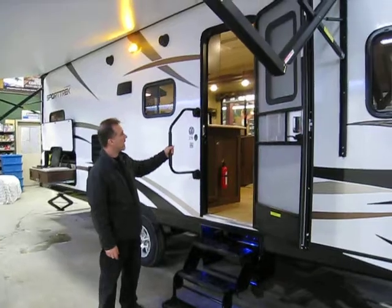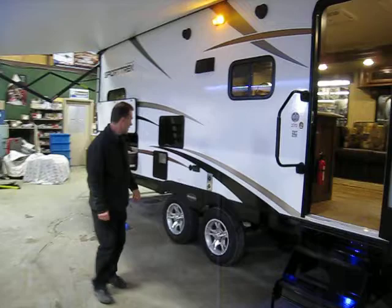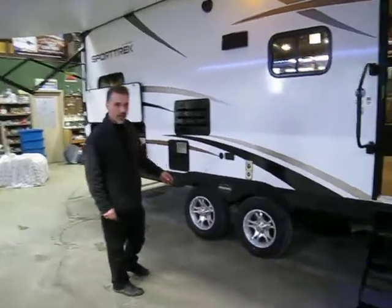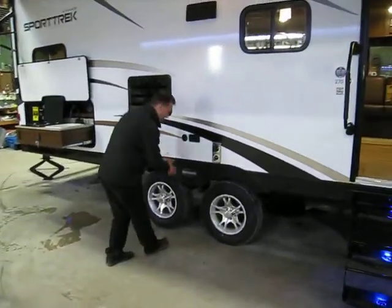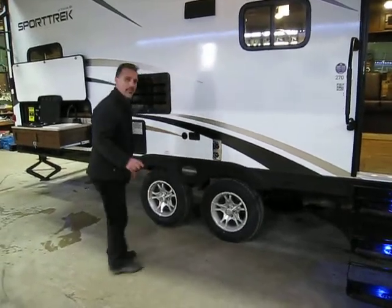Large entry handle, you can fold it away. Outside speakers, patio lights. Aluminum wheels, radial tires. And they have chosen axles that are a little more wide, a little spread — gives you better tow-ability.